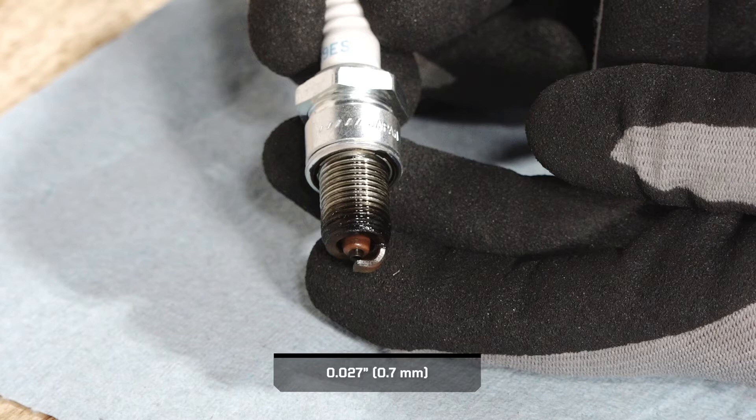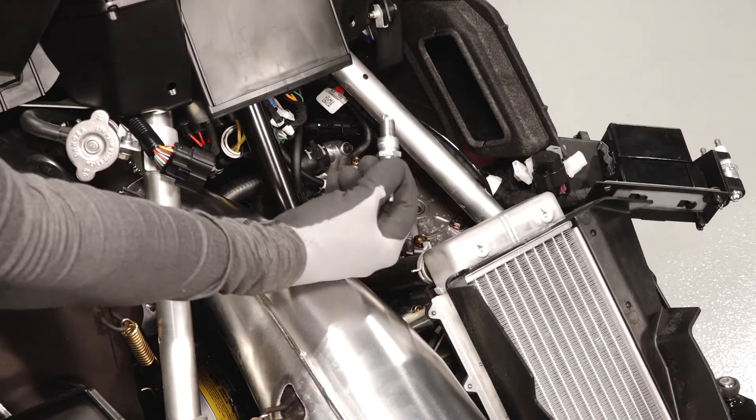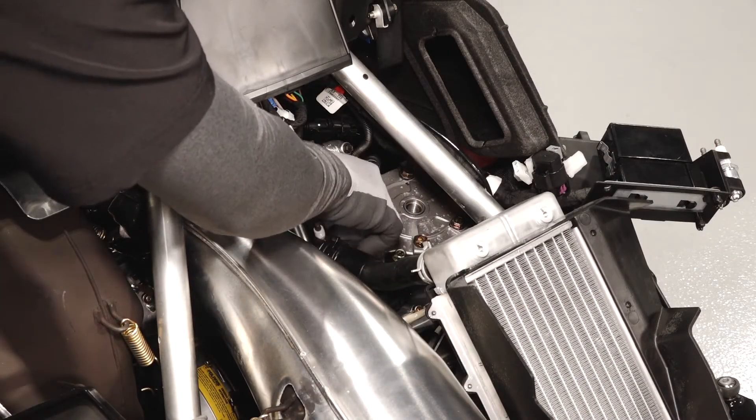If necessary, replace with the recommended spark plug. Refer to your owner's manual for recommended spark plugs. Install the spark plugs into the engine and torque to specification.